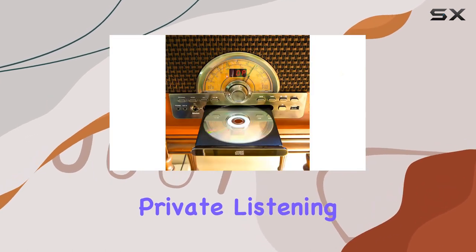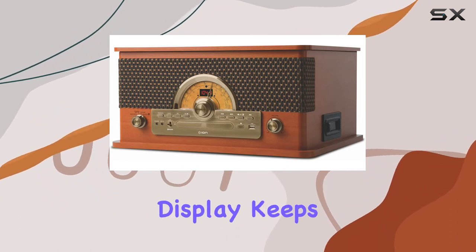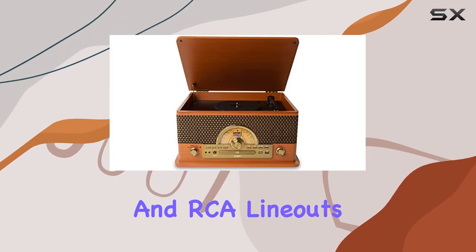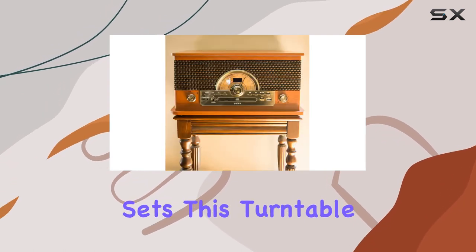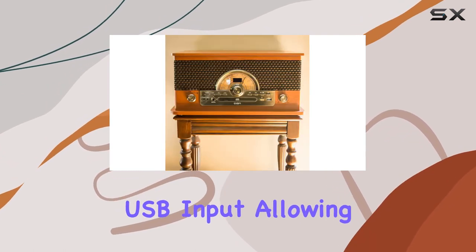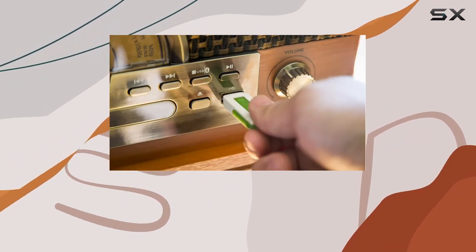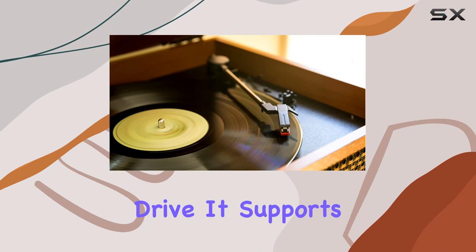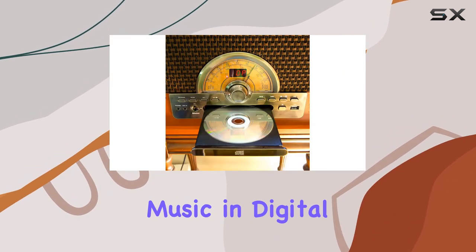Worried about private listening? There's a headphone output for that. The informative two-digit LCD display keeps you in the loop, and RCA lineouts allow you to connect the Superior LP to other audio equipment. What sets this turntable apart is its USB input, allowing you to effortlessly digitize your vinyl and cassette collection by recording directly onto a thumb drive. It supports various file types, making it a breeze to archive your music in digital formats.